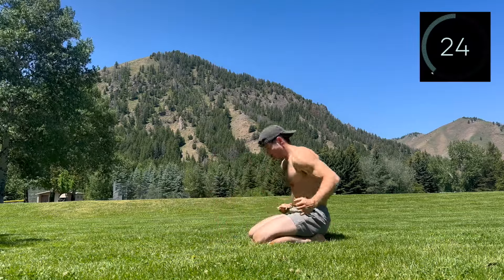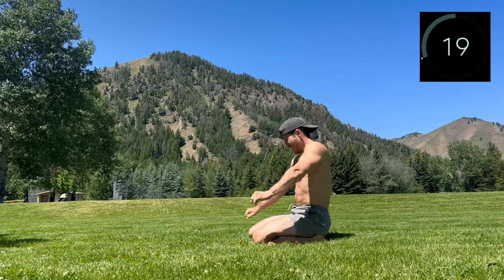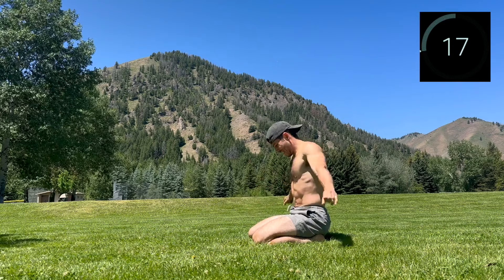Rest. Nice work. I know those are challenging, so take a few deep breaths, move around, mobilize the wrists, do what you need to do.